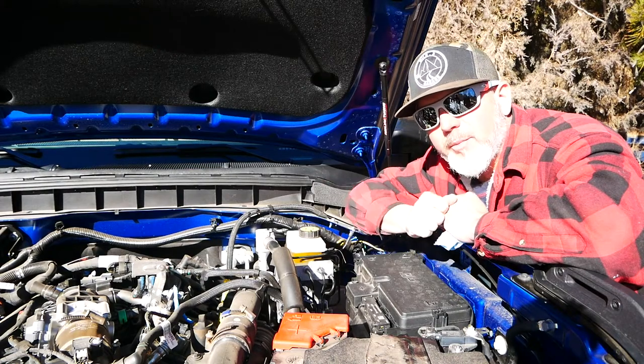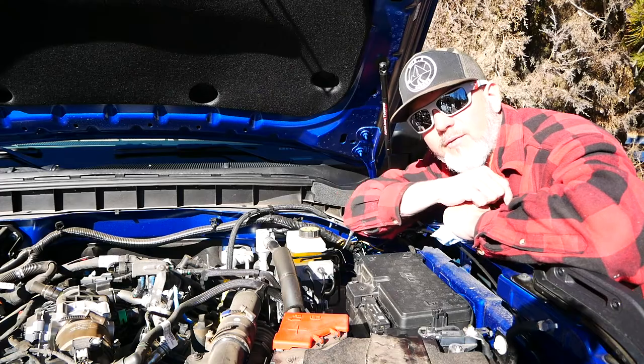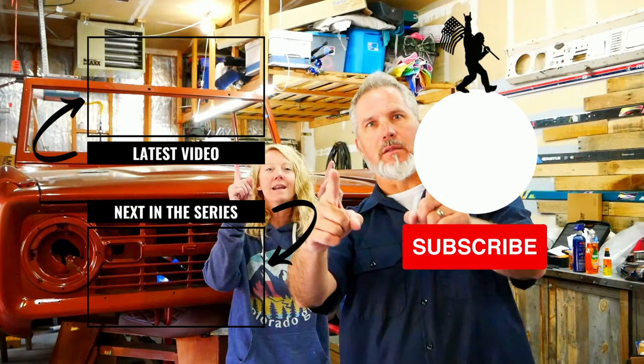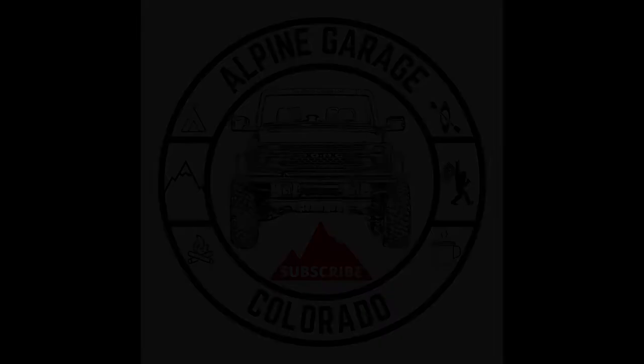Please like this video if you found it informative, and subscribe to our channel. Check the end screen over here for all of our other great videos. We'll see you next time.